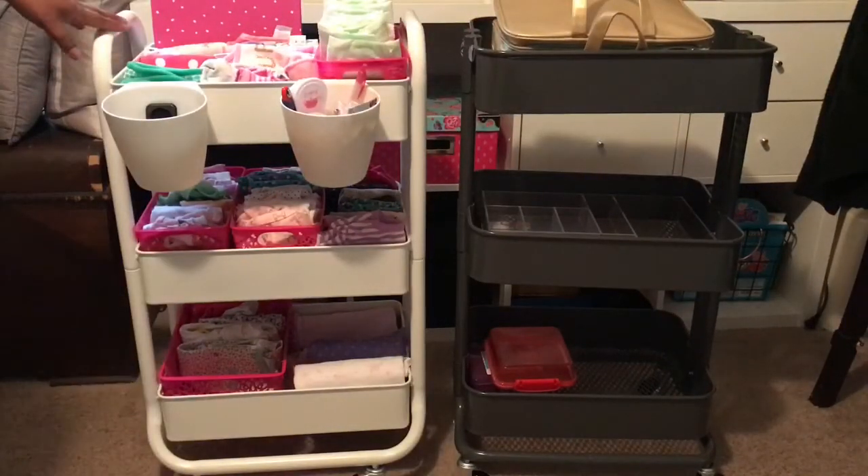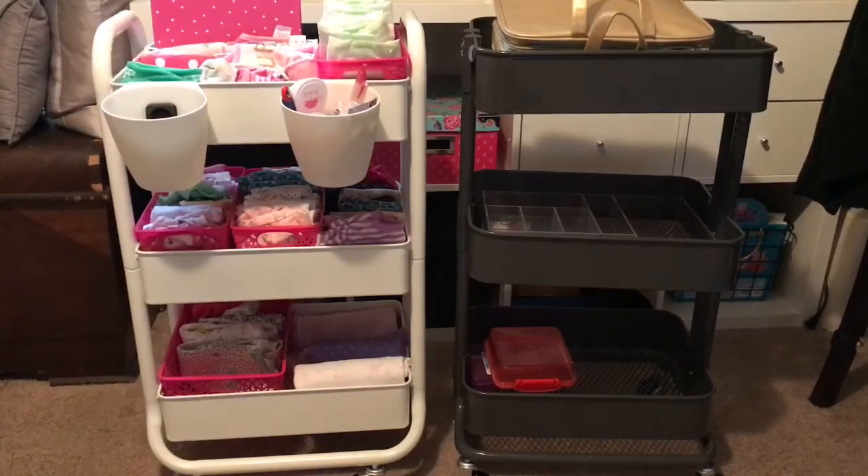I like the Target one because of the handles, but honestly it's really not that different. I thought I would like it better because of the handles, but I like them both just the same. I do like that it comes in white — that's why I bought it — and right now it's on sale for $24.99 this week.